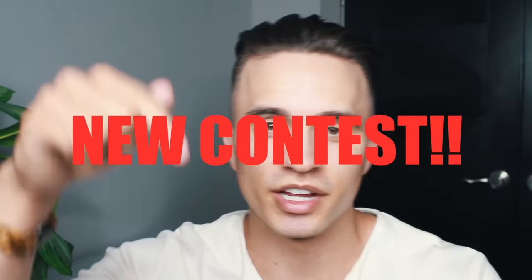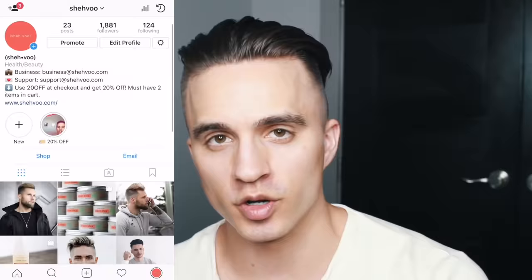We have a new contest starting right now. Anybody who buys from the Shavu online shop will be automatically entered into a contest where you can win a year's supply of Ocean Clay. If you make multiple orders this month, you will be entered into the raffle multiple times. The contest ends on the 28th and we will be announcing the winners on March 1st on our Instagram at Shavu. Just because we're nice guys, we'll throw in a free activating oil cleanser as well.